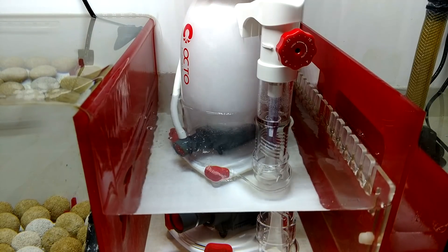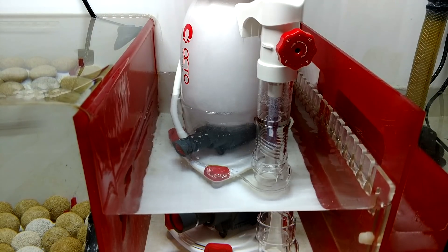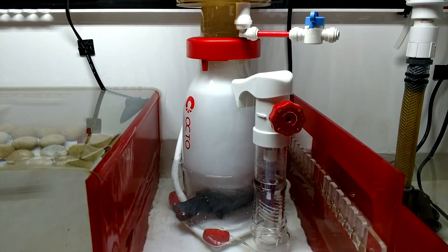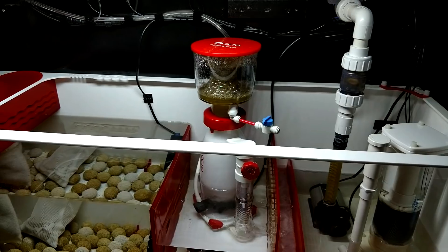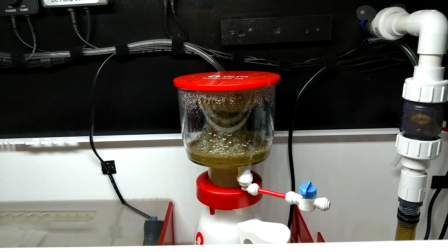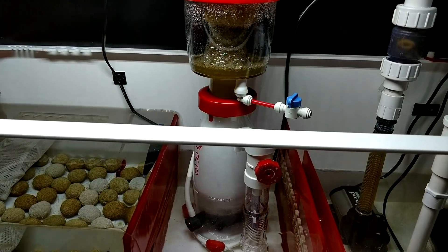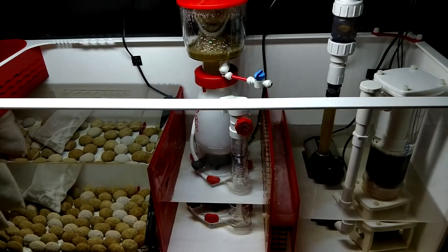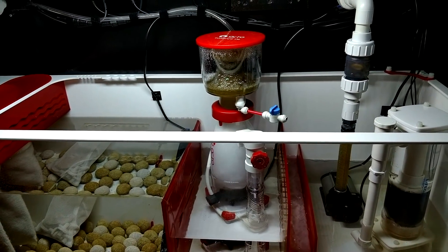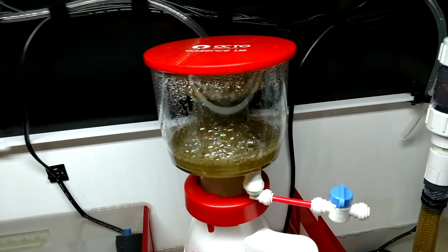Seven inches to seven and a half inches is probably the sweet spot. I have the dial set at about 10 — that's the mark for being open — and it goes all the way to zero, so I have plenty of adjustment left. This is running my 75-gallon tank, which is a total water volume of 85 gallons including the display and sump. I think it's rated for up to 120 gallons with a medium bioload. Nowadays I think under-rating your skimmer is the way to go, so you don't pull out too much from your tank.